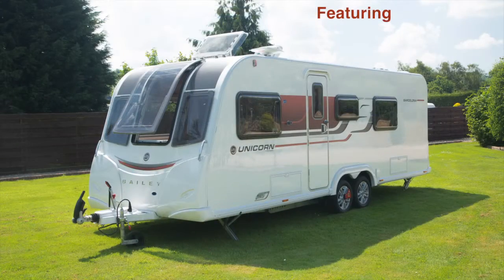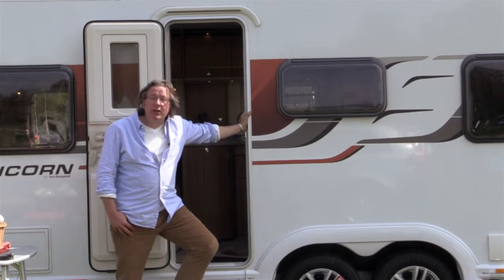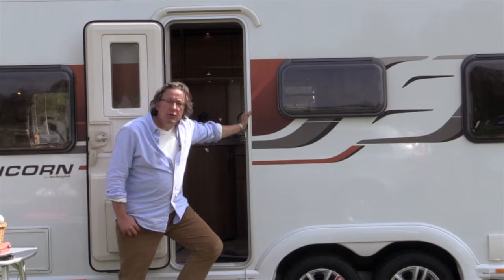Hello, welcome to Monica Refrance Caravan cooking series. You find me leaning against the very impressive Bailey Unicorn Barcelona.